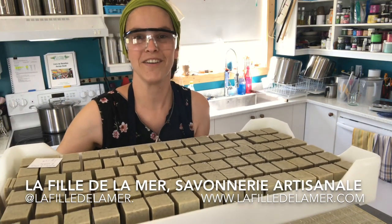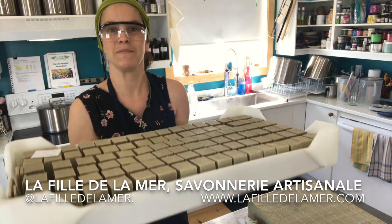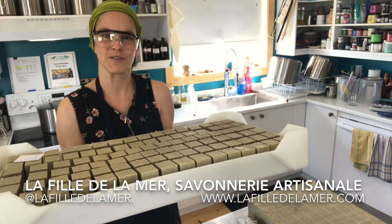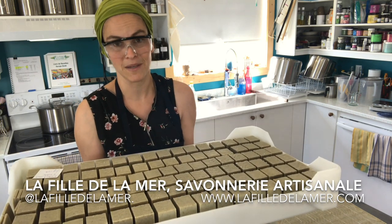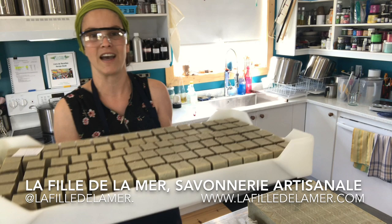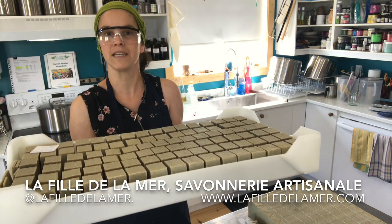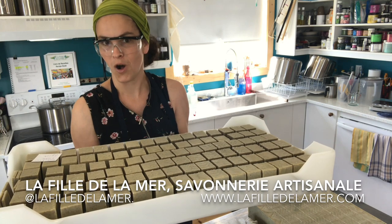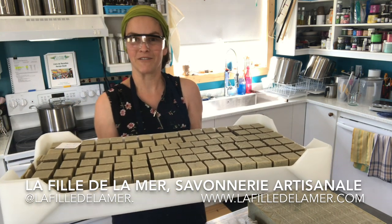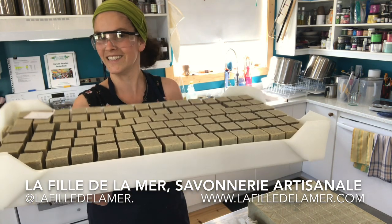And here they are — the horsetail, mint and nettle soaps, made with local plants, are cut and ready to go in the drying area for the next four to six weeks. We still have some from our previous batch, so you can buy them if you stop by our two shops on the islands. I will try to put these online as soon as I have the time, probably for our fall return. Until then, please follow us on Facebook and Instagram, and make sure to subscribe to our YouTube channel. See you soon!